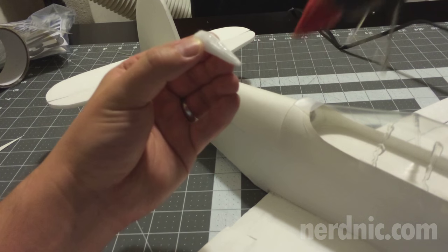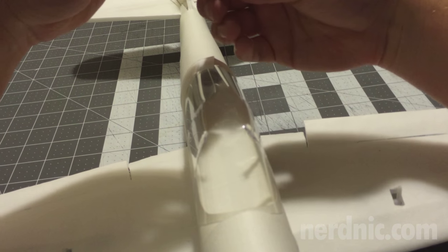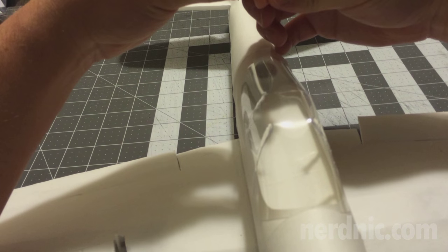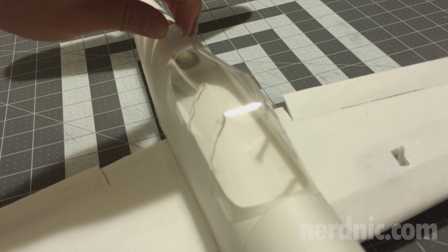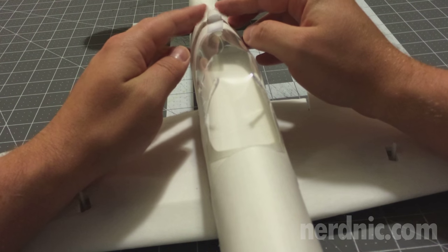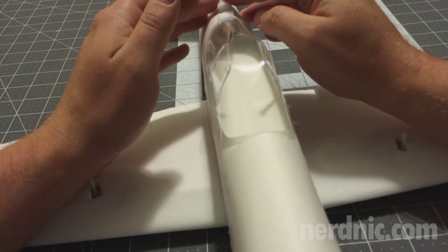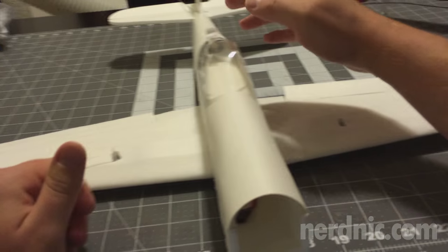Now we're going to reinstall the hatch and then glue on the intake. The intake lines up in the center and almost touches the overhang of the poster board from the hatch. Bring it right up to the tip of the hatch overhang, then glue it on. It's important that you put the hatch back on before you do this so you don't install the intake too far forward and block the hatch.